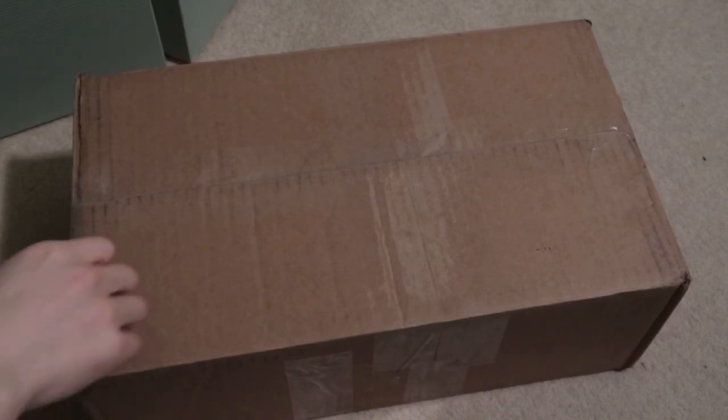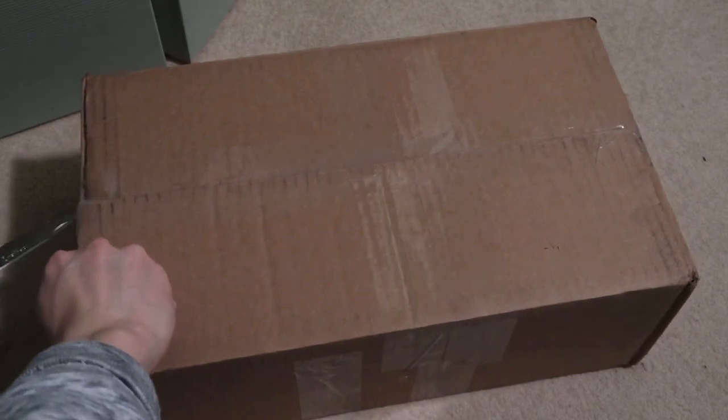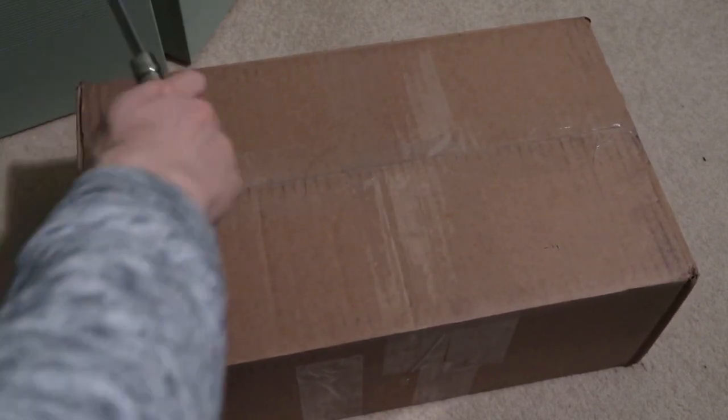Got a new pickup in, picked this up off a sneaker Facebook group, got this for retail — sold to me for retail price. These are the Skate Like a Girl NikeSBs.